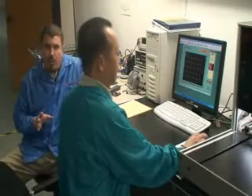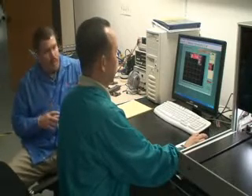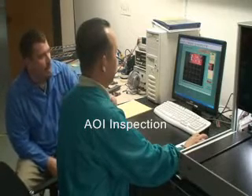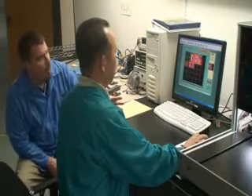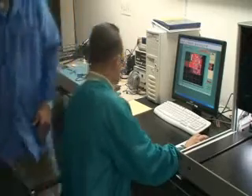This is a very important part of the process here as well. After reflow, we're going to move these to the AOI inspection machine. What's going on here is this machine and the operator are doing a very, very close AOI inspection on the entire board.